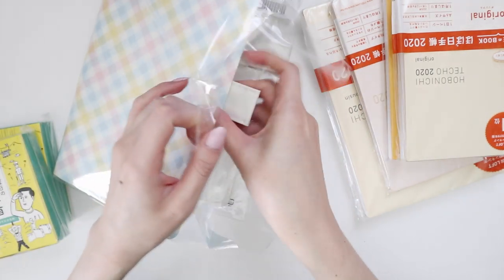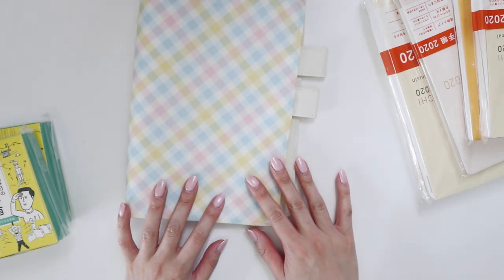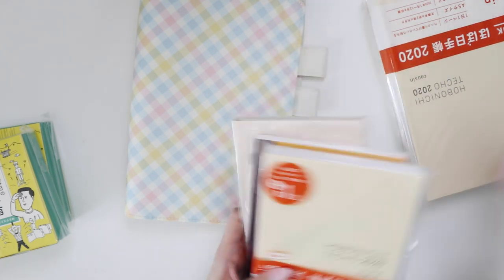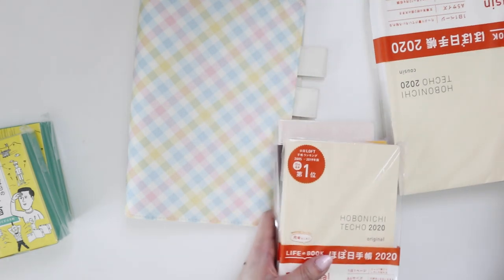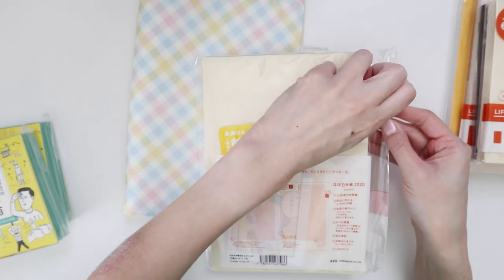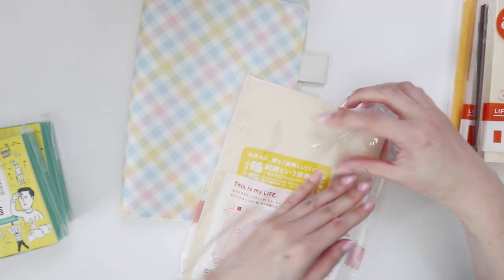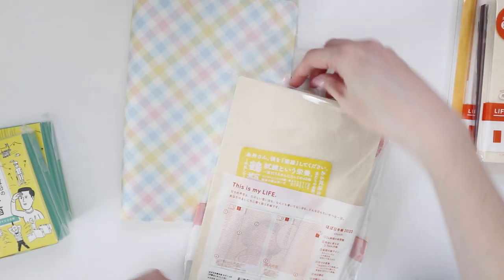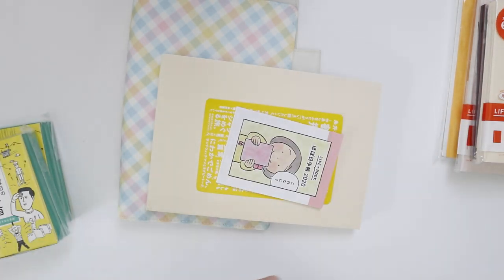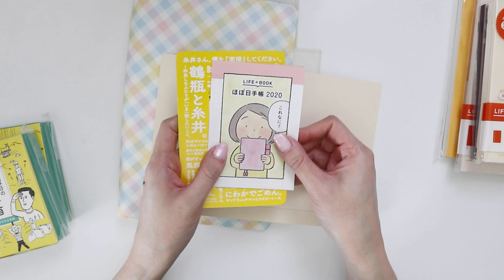I'll put my planner right in during this video so you can see how it all fits together. This one is for the Techo Cousin, which is the larger of the two. I've got the small original size here plus the Weeks, and then the Cousin. I'll unbox the Cousin first. I don't think there are any major changes to the planner itself — at least I didn't see anything online — but I'll have a quick flip through.